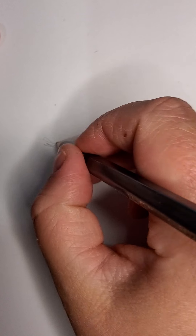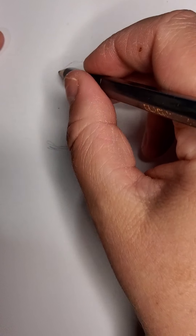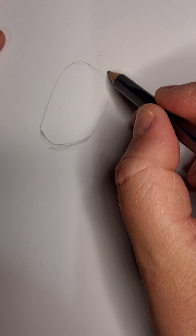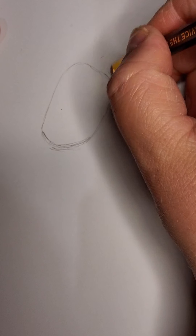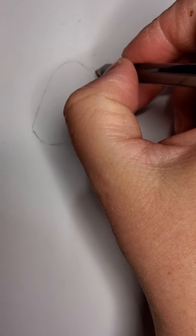First we want to draw the outline of Shrek's head, like this. It's sort of like a squashed rectangle — squashed here and up here. I'll just erase some of those scratchy lines. Now if you don't get this on the first time that's okay, keep practising, and remember that you can pause, rewind and replay at any point.